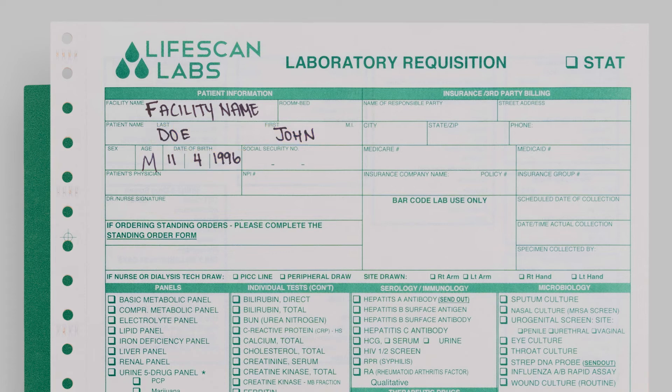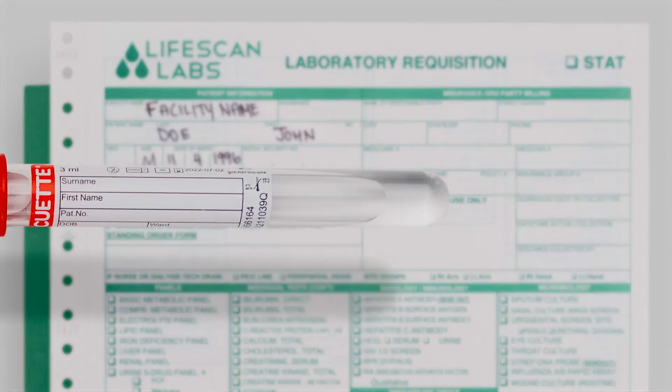If the patient is unable to verify their identity, you must ask a nurse to identify them. After the nurse identifies the patient, make note of it on the requisition and have the nurse initial it.